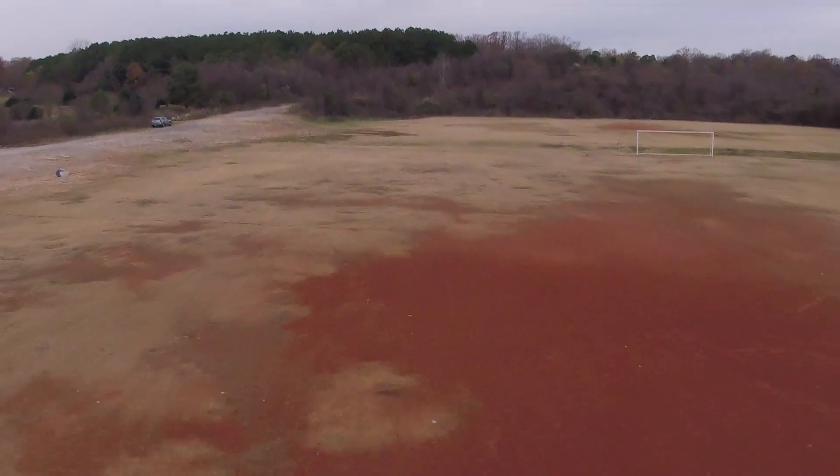My first power loop ended with me headfirst in the ground. One of my first back flips ended with me going into the ground.